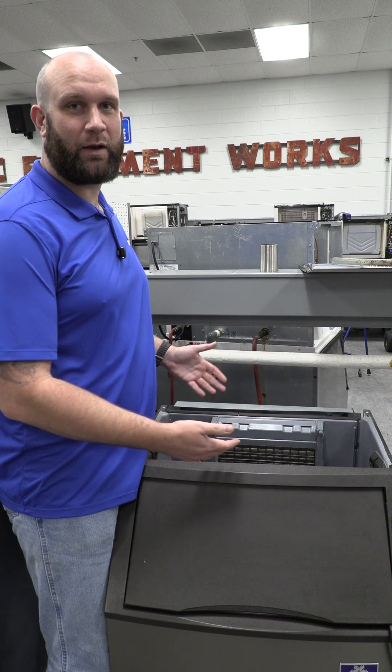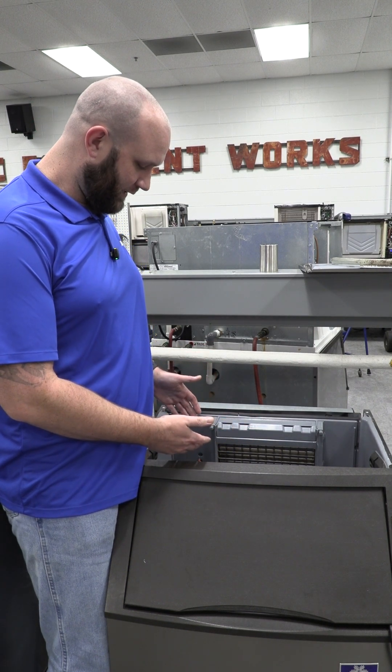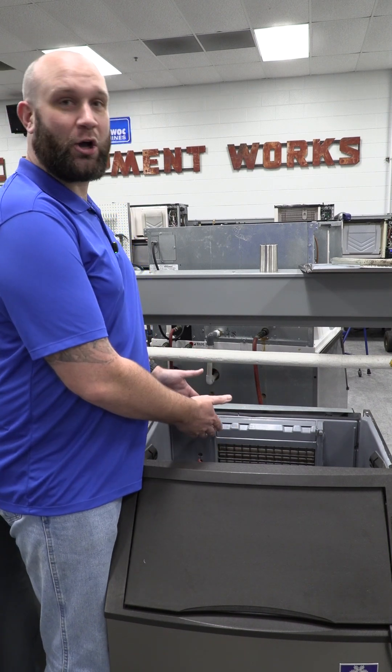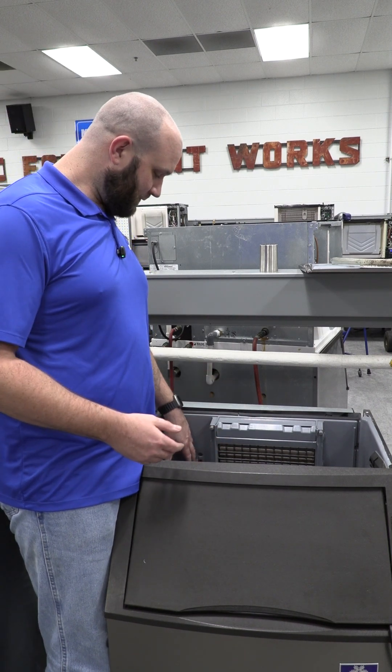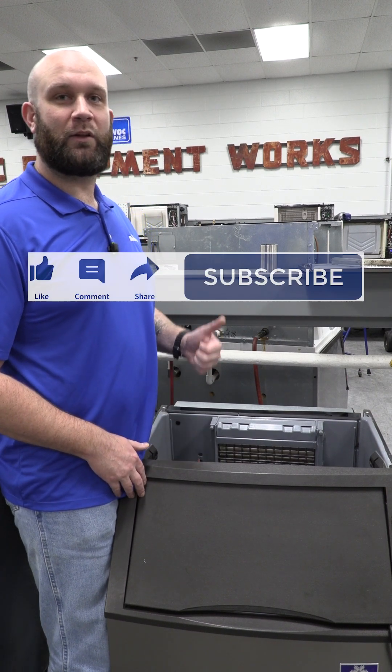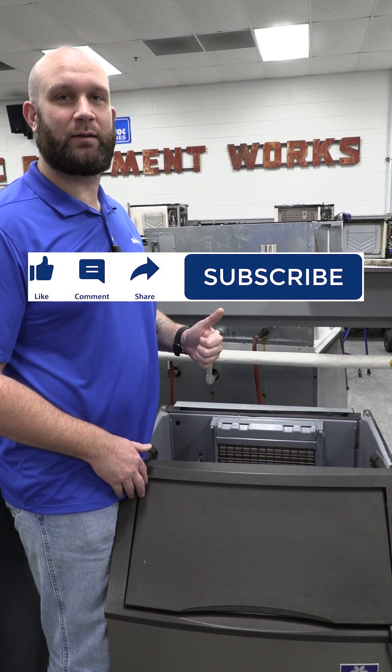Now you should know where your floats go after you do a PM service or any sort of service on this machine. That's usually when we get calls about these — 'I didn't pay attention to where I took the floats out; where do they go back in?' Hopefully this will save you from having to wait in the queue for tech support to call you back. For Manitowoc Ice, like and subscribe for more content.